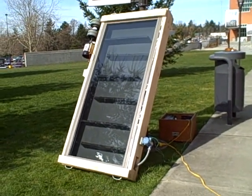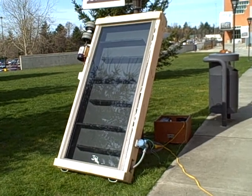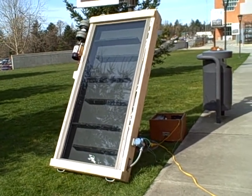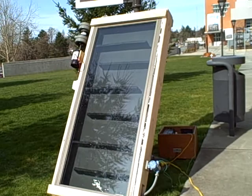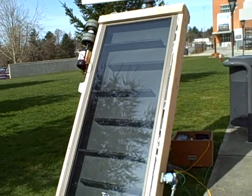Hello, this is Bellingham Technical College. This is an instrumentation lab. Right now we have a solar collector. It is made of 2x4s and 2x8s. That glass piece you can see is actually a sliding glass door. The back part is styrofoam and we painted it black so it can attract and absorb radiation from the Sun.